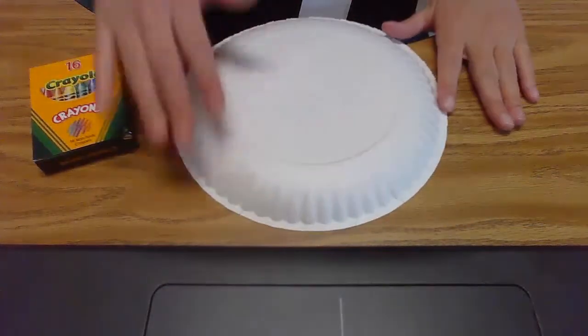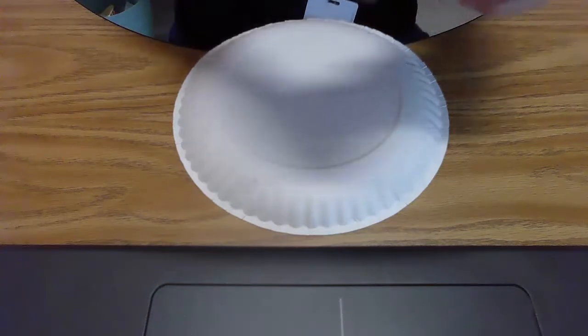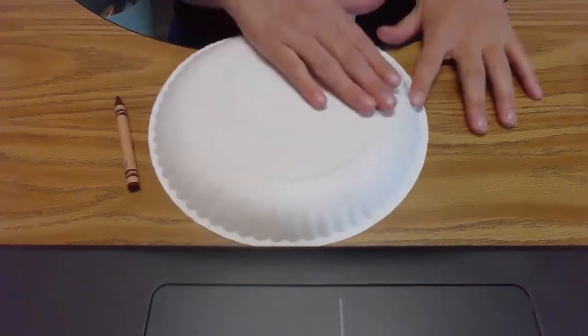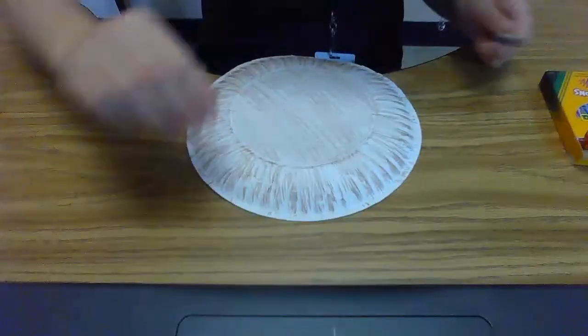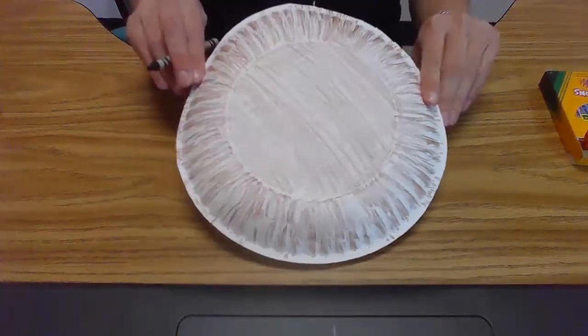The first thing you're going to do is color or paint your entire plate brown. If you have a brown crayon, you can color the entire plate brown. Or if you have brown paint, you're going to paint the entire plate brown. Here's what it looks like when it's finished being colored or painted.